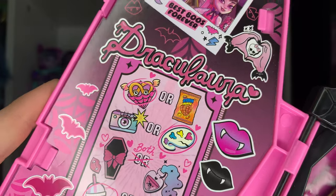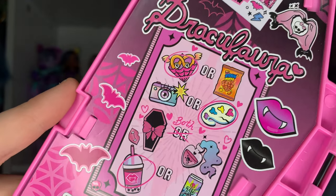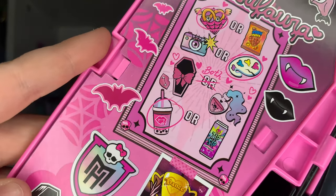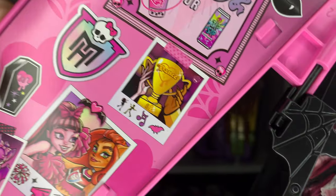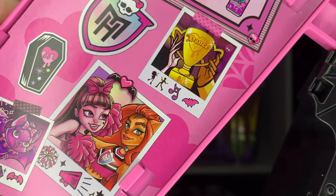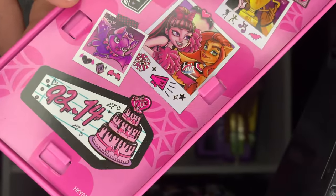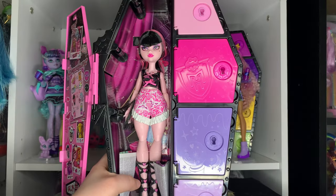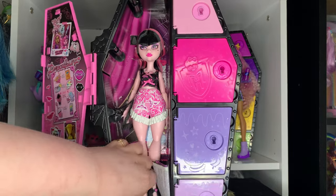Up here it says 'Vamp Life,' a little heart with a Monster High skelet, her stylized name font. Her 'This or That' includes pretzels or brain puffs — she likes pretzels; photography or paintings — she prefers paintings; eye coffin or witchcraft — both; and boba or energy drink — she prefers boba. Very cute. Her birthday is February 14th, Valentine's Day, which I love that they kept for this generation.